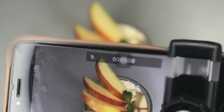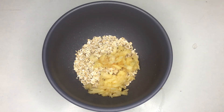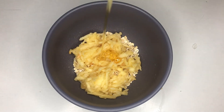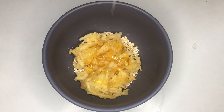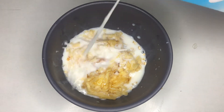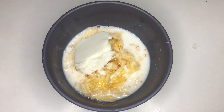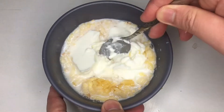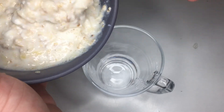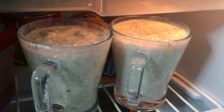Now let's make our grated apple with oats. To begin with, get a bowl then put some oats. Then add your grated apple to make it more healthy. Then add some honey, pour some low-fat fresh milk, and add some full cream fresh yogurt. Then just mix it all together and transfer it into a mug or any container you like.